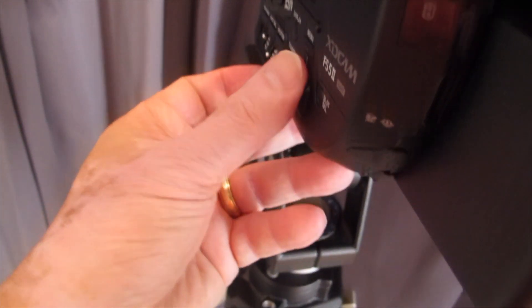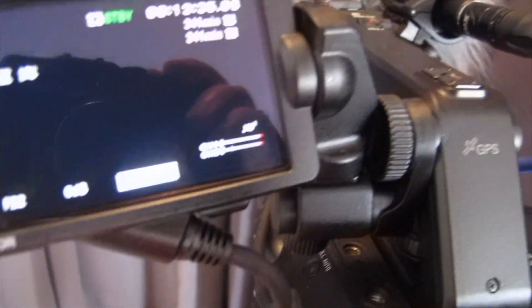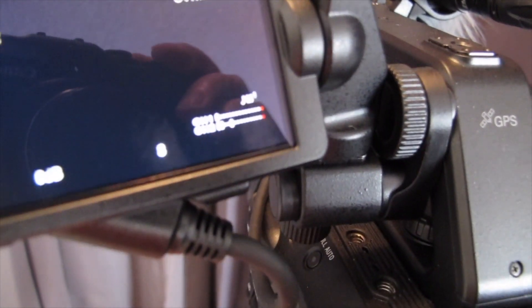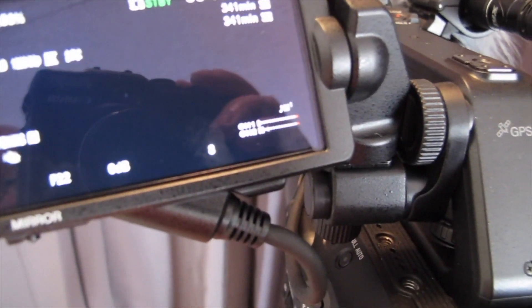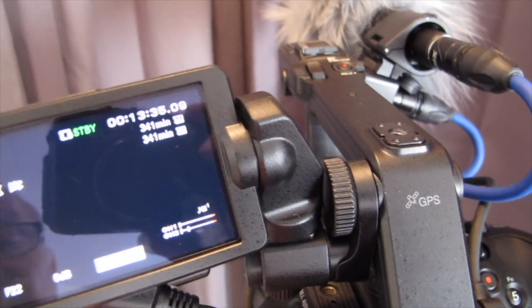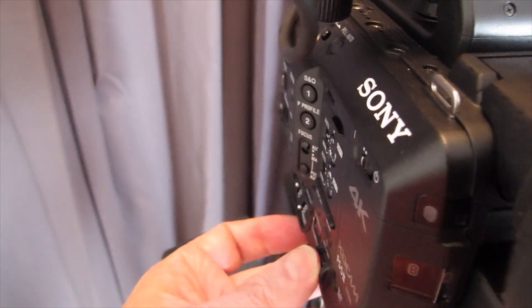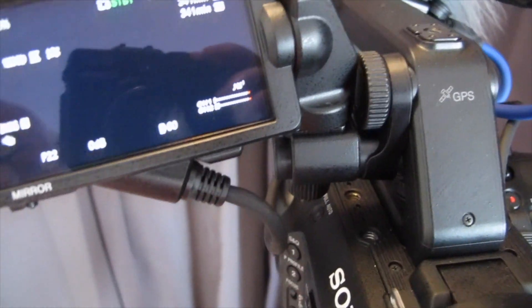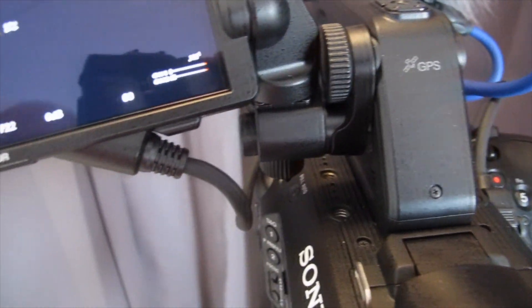When I press that you see the shutter speed toggle between settable and not. I can turn this dial and control shutter speed, then press in on the dial. I now have it set for one eighth of a second, which I don't want, so let's go back to a 60th. Press in and it's now set for a 60th.